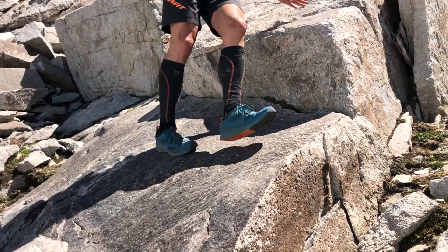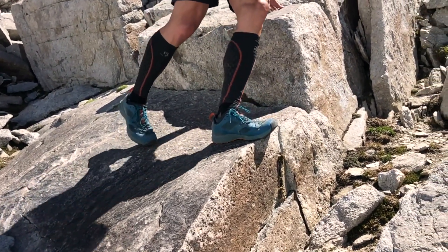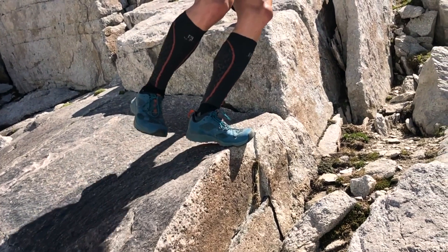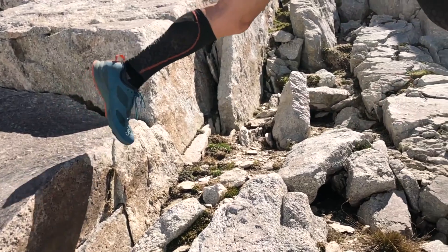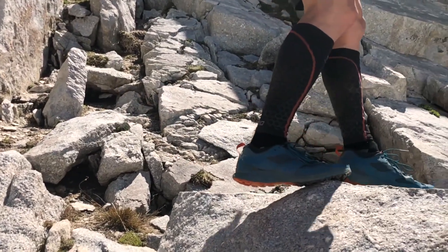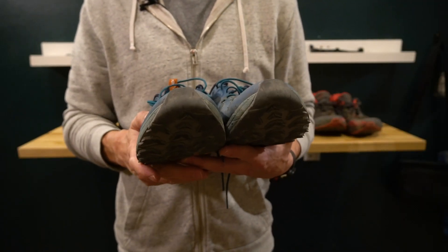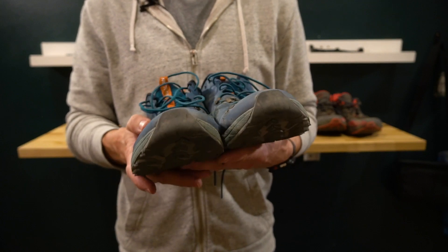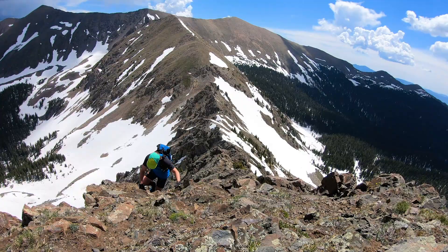When I took these shoes out for the first time they felt great going uphill, and then going downhill it was the complete opposite. I have a narrow foot, so I typically run in narrow shoes, but on the way down my toes were just getting jammed in there and I ended the day with if not a blister, definitely a sore spot.